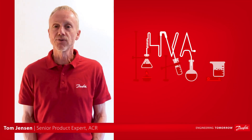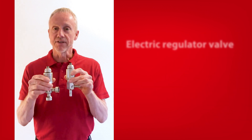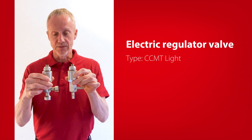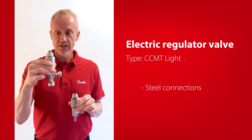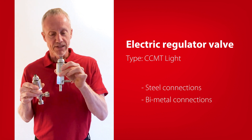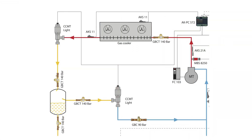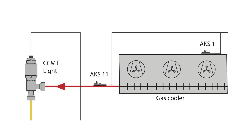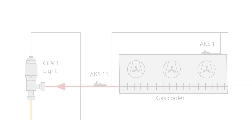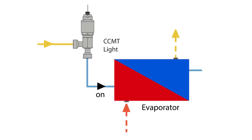Hi there, I'm Tom from Danfoss Cooling. Today I'll talk about the electric regulating valve type CCMT light, which is available with steel connections and bimetal connections as seen here. The valve is designed specifically for CO2 systems and can be used as a pressure regulator for the gas cooler, as a gas bypass valve with back pressure regulation, or as a liquid expansion valve.